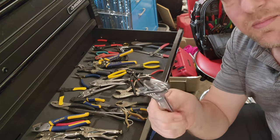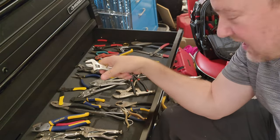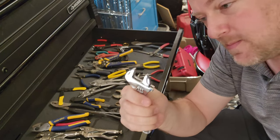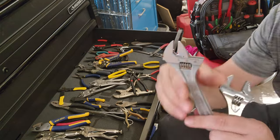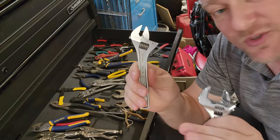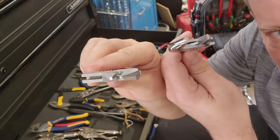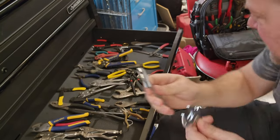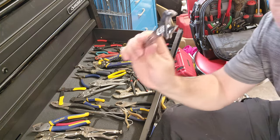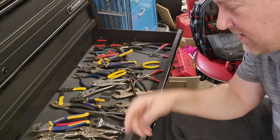The next one isn't pliers, but it's completely related — the crescent wrench, or adjustable wrench. I keep this with my pliers because it's good for holding fasteners while you tighten things down, and it's a versatile multi-use tool. You can handle a whole variety of diameters with this one tool, which is why it's in my tool bag — it's not very heavy. This particular one has a super thin jaw, used for casters and various other things in the field.